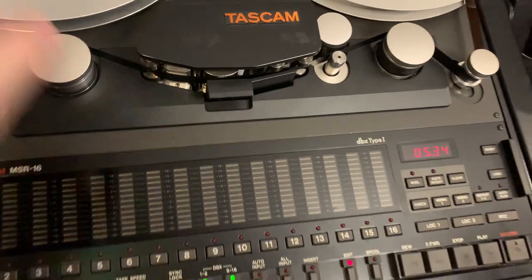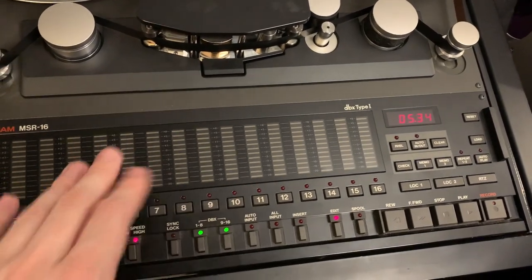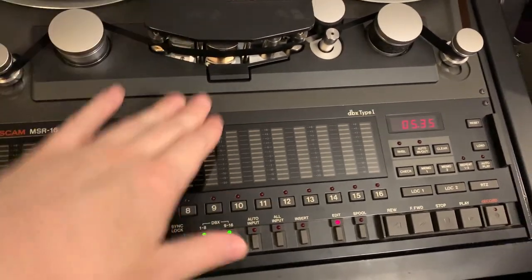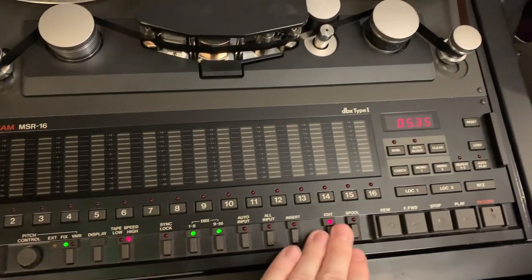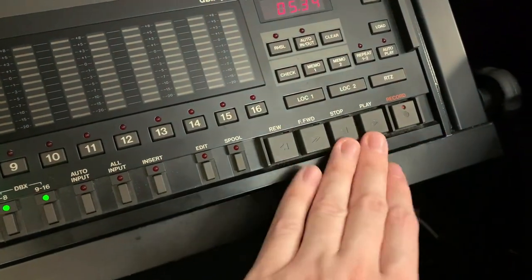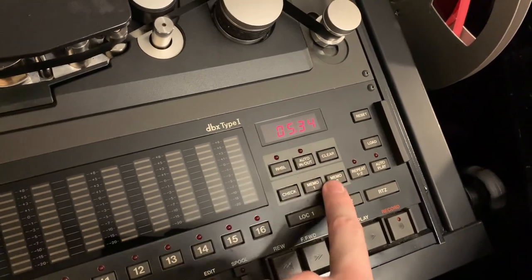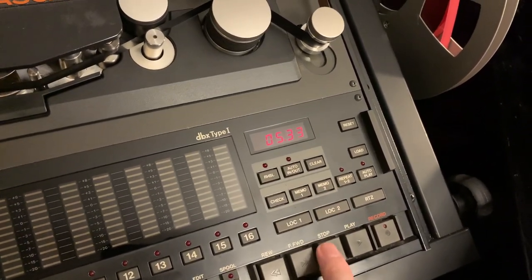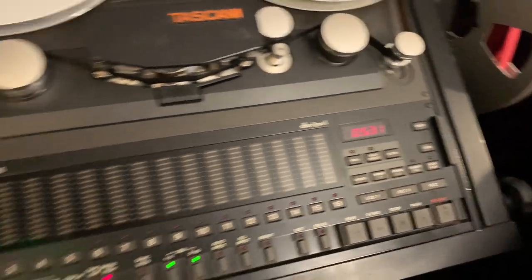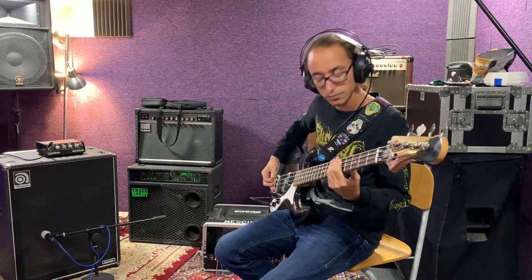Once we've marked the error on the tape, we also make a note of the section and find the best punch-in point, which may be a few bars before. Once we're ready to go with the bass set up, we'll arm the bass track on the tape machine and play the tape a little bit before the punch-in point so he can start playing along while it's not recording. Then once it gets to 6:41 I'm going to hit record and punch him in, and once we get to 6:51 I'm going to hit stop and punch him out, re-recording just that section.